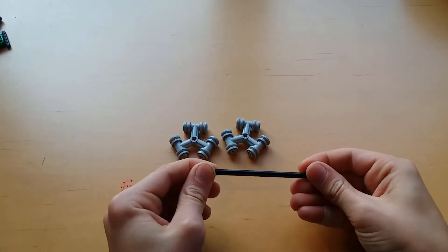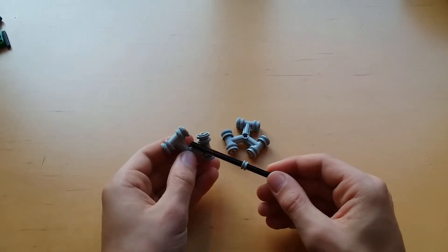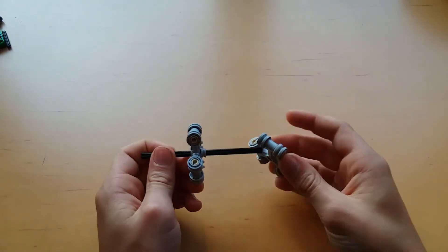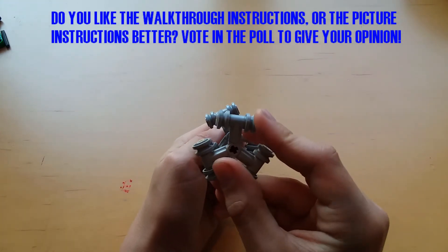Then take your axle and push on the half bearing to wherever you want the middle of the Omniwheel to be. Attach the first piece and then the second piece. The second piece has to go on at a subtly strange orientation — just match it to how I have in the video.